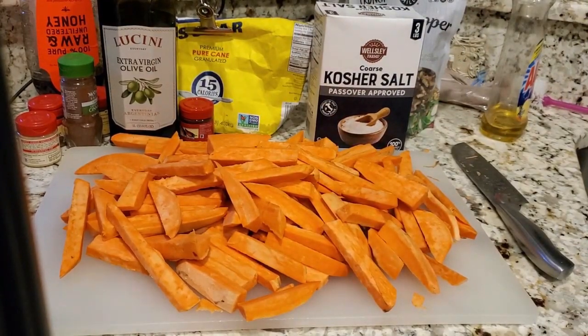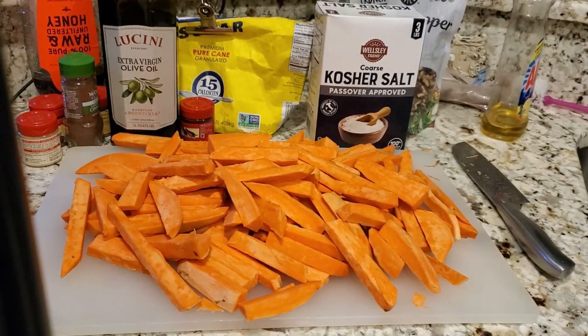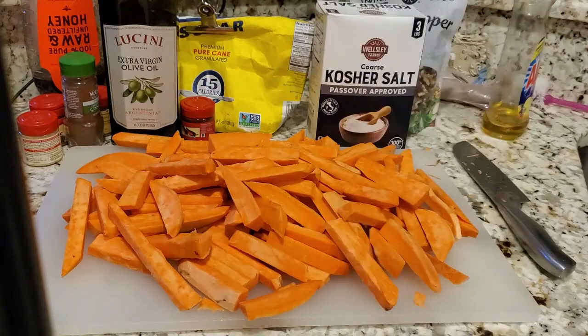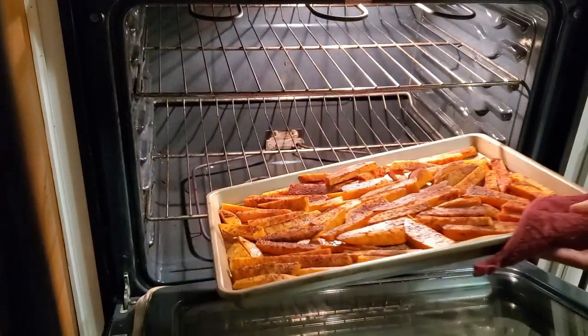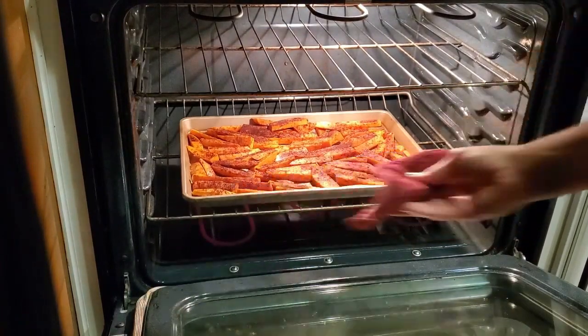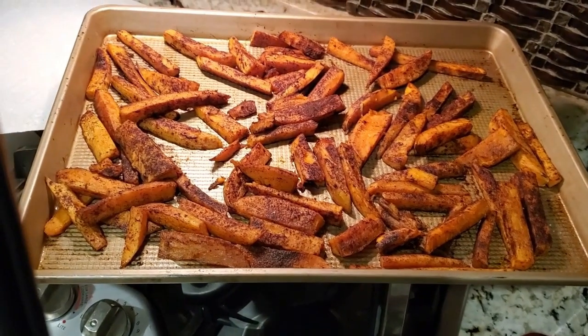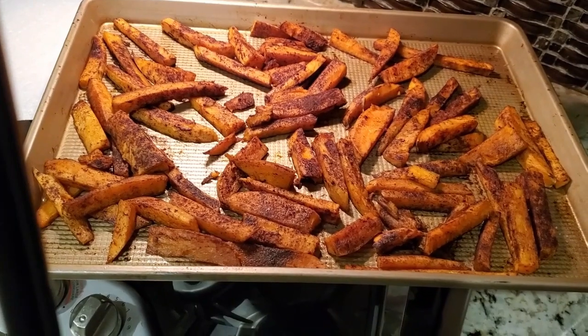Chopped up potatoes — now it's time to season them with olive oil and all the seasoning you see over here. I'll also sprinkle them with a little sugar so they caramelize and get a little crispiness on them. I'm going to turn the oven on 400 degrees — cook them about 15 to 20 minutes, and make sure they're all kind of the same size. Here's the outcome of the sweet potato fries, and they are delicious.